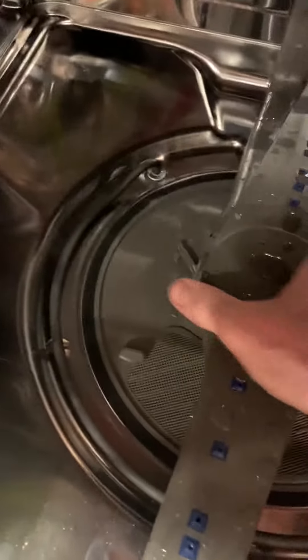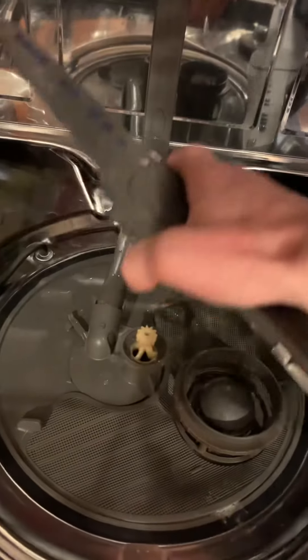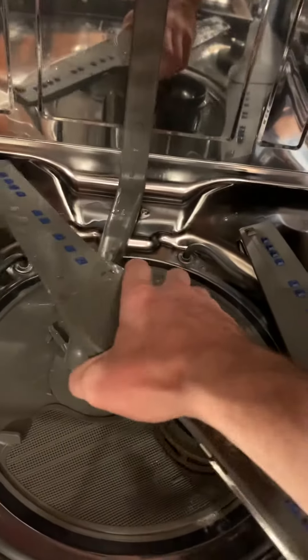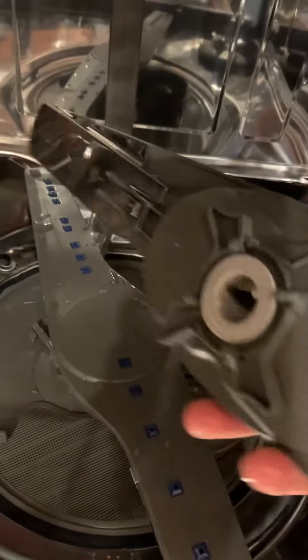It changes out pretty easy — turn the little piece and it comes right out. Put the new one in and your leak is probably gone. Thanks for watching.